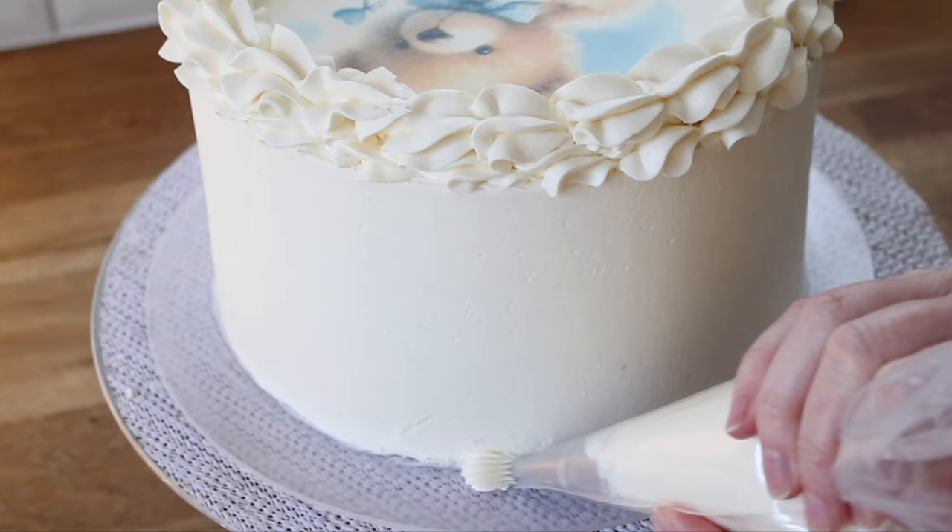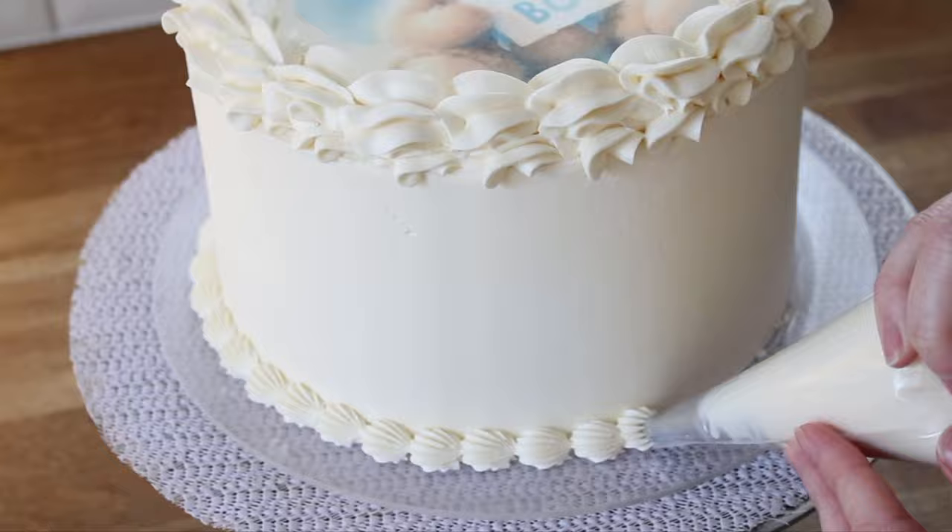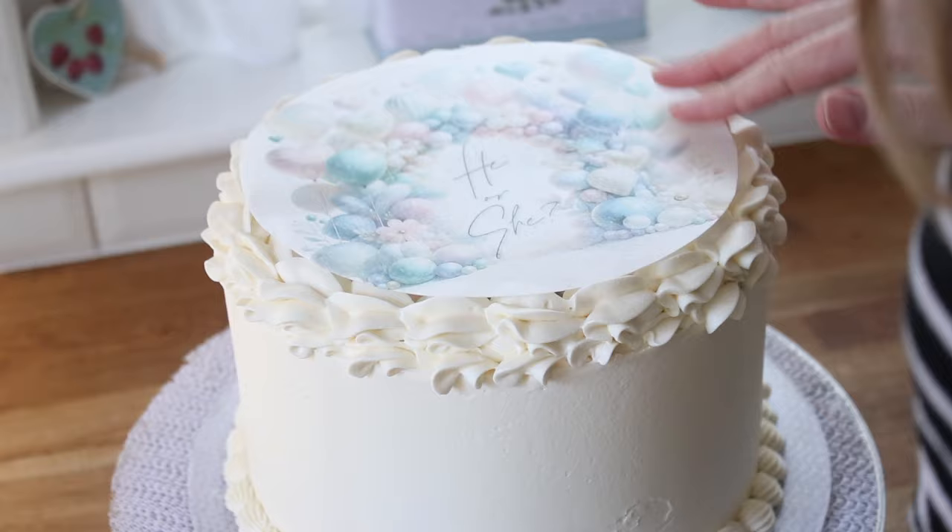I'm building up and doing the buttercream border twice because I want to put some distance between my wafer paper image going on top and this image underneath. Next I'm doing a shell border just around the base of the cake to neaten that up.